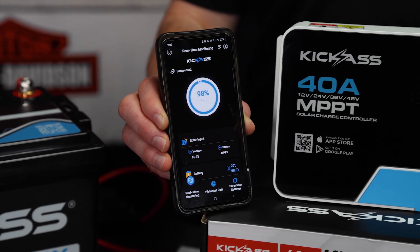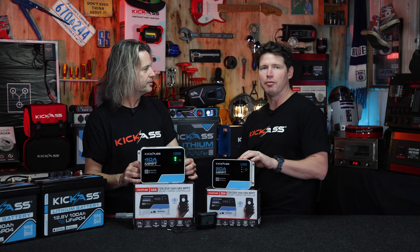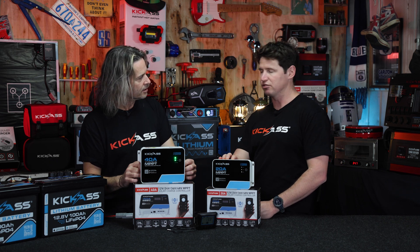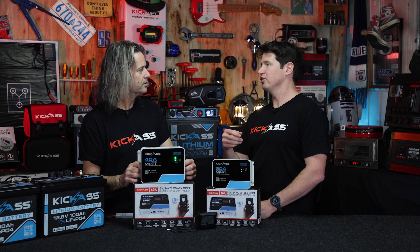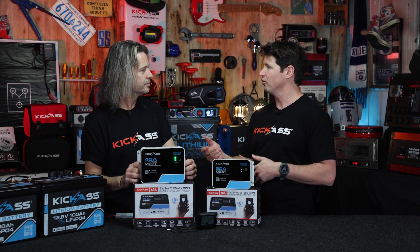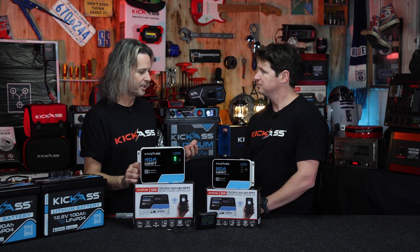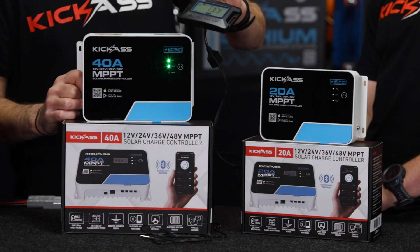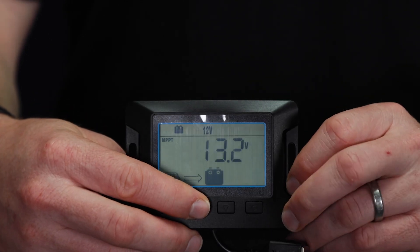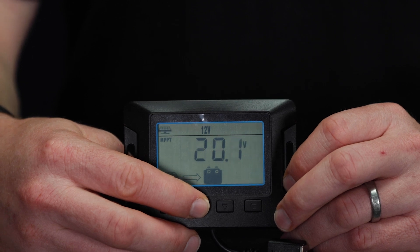The other great thing about these, Craig, is they have inbuilt Bluetooth. There's a mobile app that comes with these, which you can use to set up the device and monitor on a day-to-day basis. The MPPT controller also has an inbuilt data logger, so you can be away for the weekend, come back, connect to your device and see the performance of your system and how much it's charged your battery while you've been away. We've also got the optional remote display screen, and the app — which is free and available on all phone types — gives you all that information.